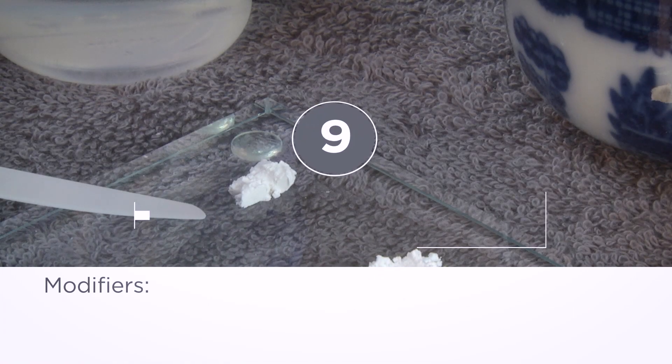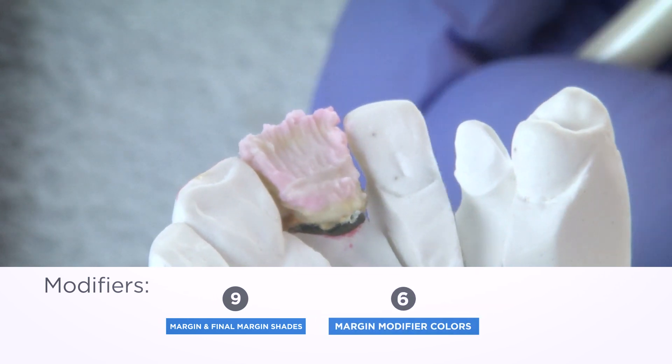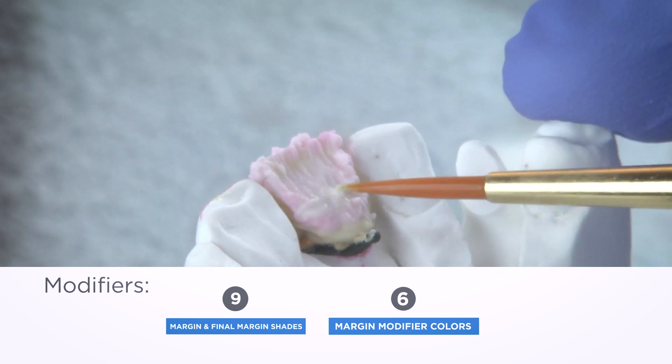Modifiers: Several porcelain modifiers are provided to adjust chroma and hue. Modifiers are available for paste opaque, margin, and dentin porcelains. I encourage you to watch our master's course available online with Edwin Zonabria for advanced techniques with many of these modifiers.